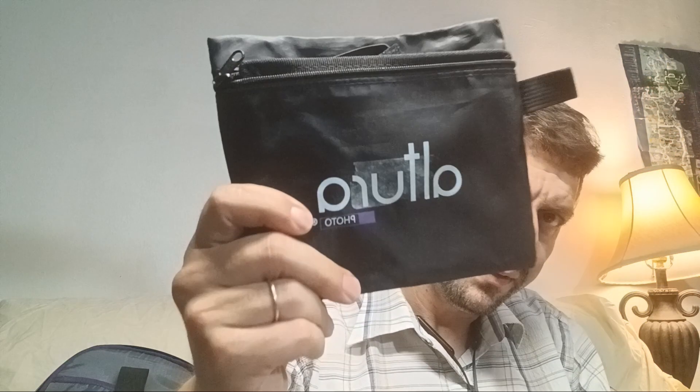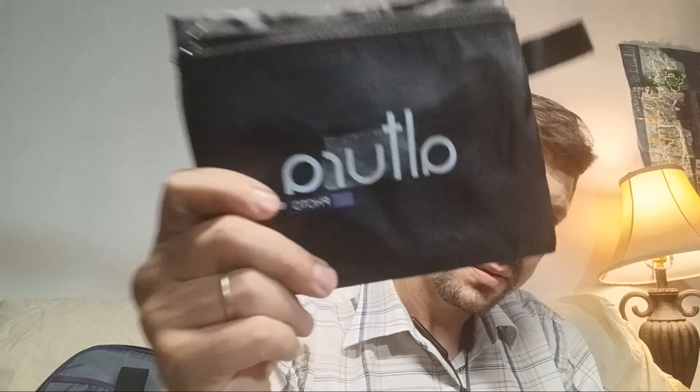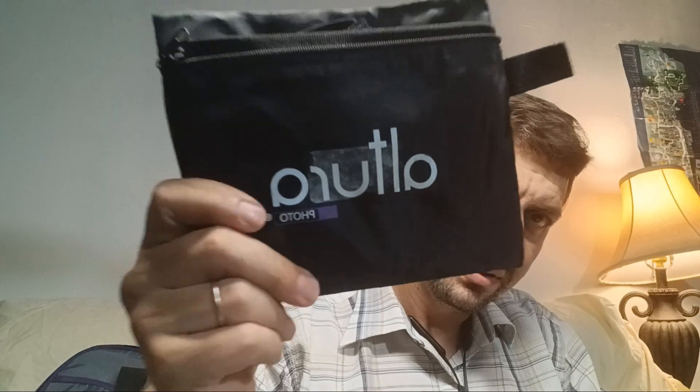This is the softbox diffuser for hot shoe mounted flash. Basically it's 6 by 5 and has an inside that reflects the light. It's very easy to mount.